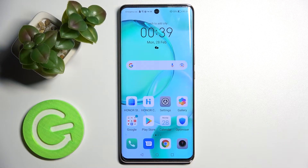Hi! In front of me is Honor 50 and today I would like to show you how you can set up AppLock on this smartphone.